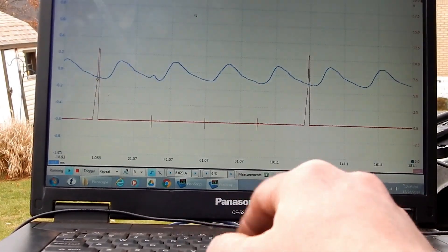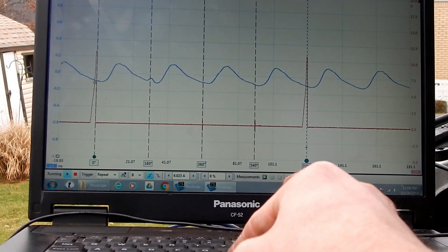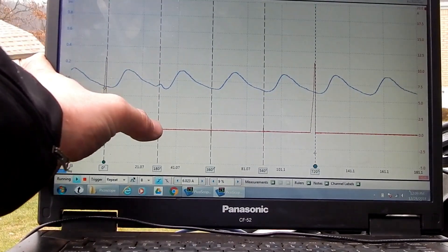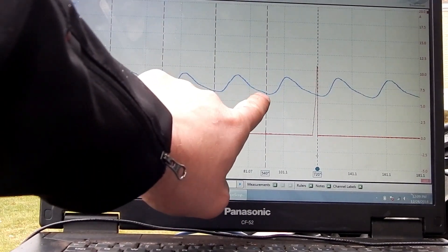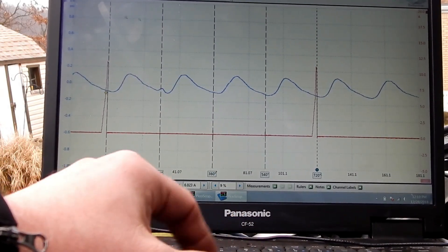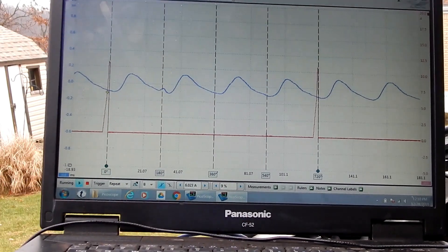Once I get my waveform, I again use my rollers to divide the strokes of the engine, knowing that this is the peak of your compression stroke, the bottom of your expansion stroke, the top of your exhaust — then I know that this is my intake pull for the cylinder I have synced up to. You can see that all of the intake pulls are even, with no abnormal pressure spikes or excessive intake pulls. This is on a known good vehicle.